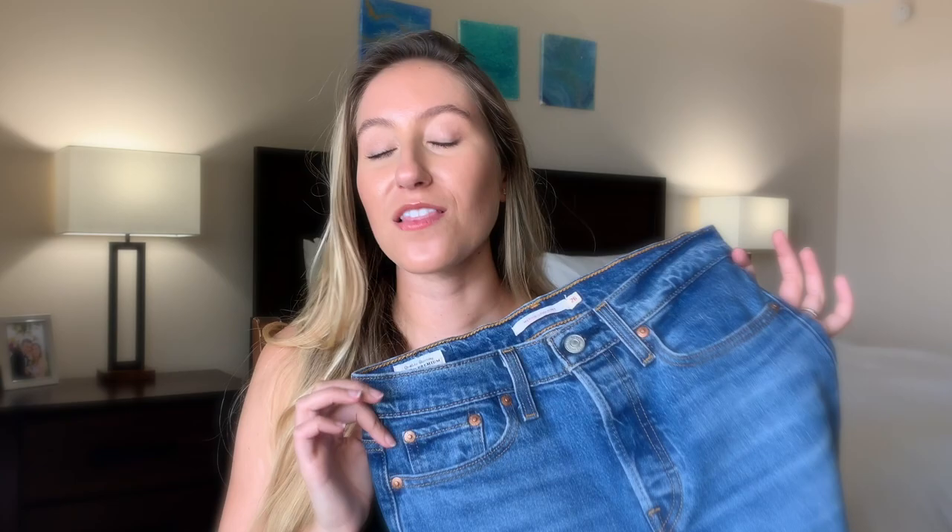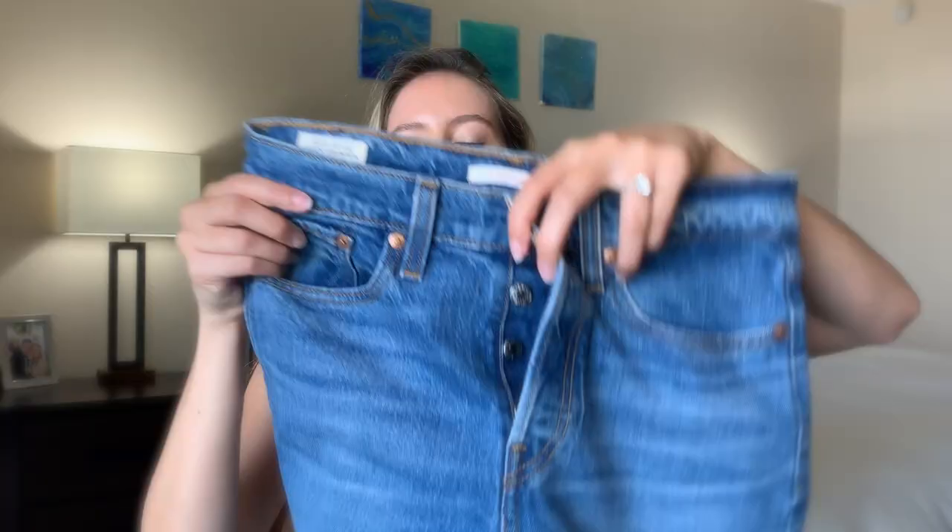They are a high rise jean with the classic button closure. However, there are only four buttons, which is interesting — most of the high rise jeans have five buttons — but be sure that this is still definitely a high rise pair of jeans. And they are definitely a straight leg, very, very slightly tapered towards the bottom.